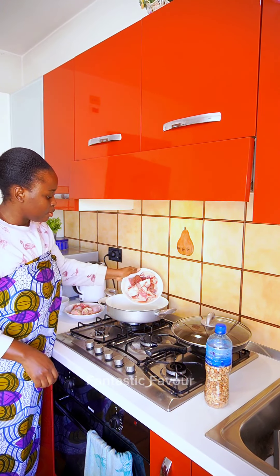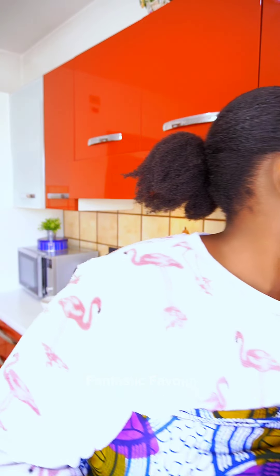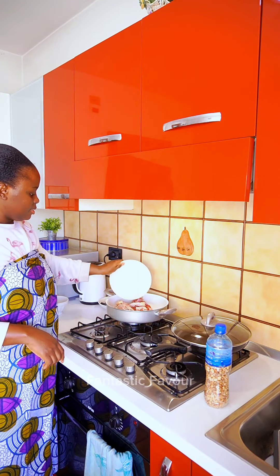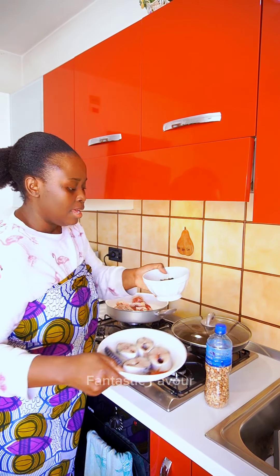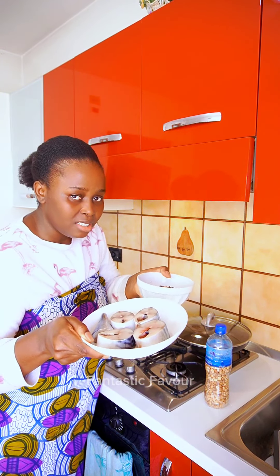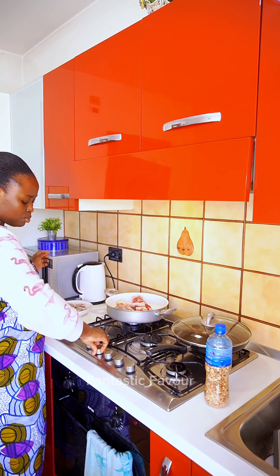I have some beef here — the beef has brisket bones — and I have some chicken. We're going to be using assorted meats. I also have my mackerel fish here and my dry catfish — I'm going to be adding these later on. But for now, I'm going to season this up and cover to cook.